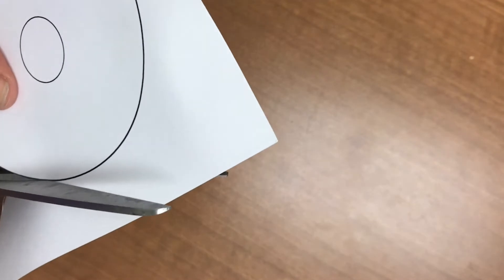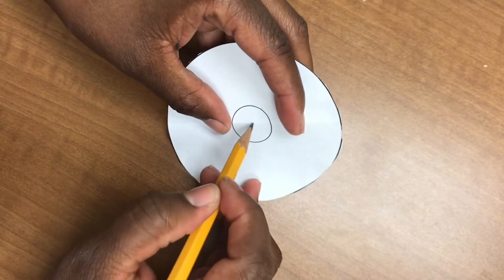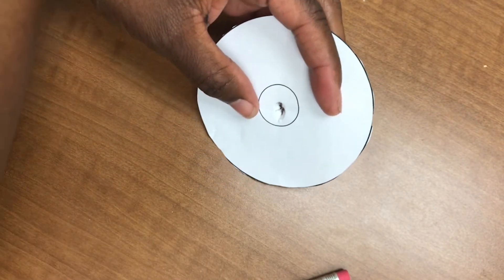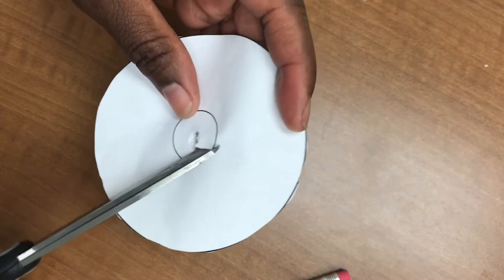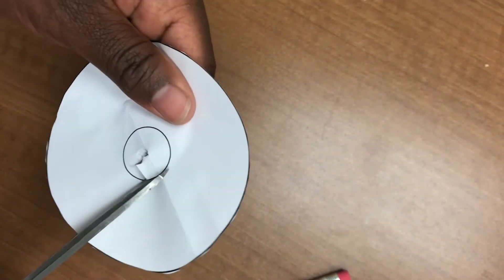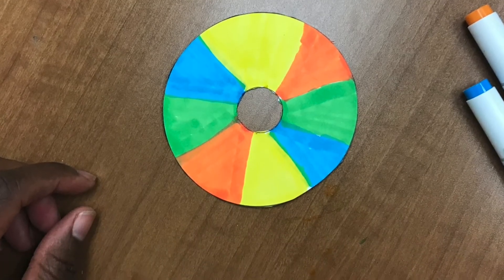A tip for cutting out your template: poke a hole in the middle of your paper with a pencil. Place the paper on the table, put the pencil in the middle of the hole and pull gently. Then cut slits in the hole with scissors and cut around the hole.